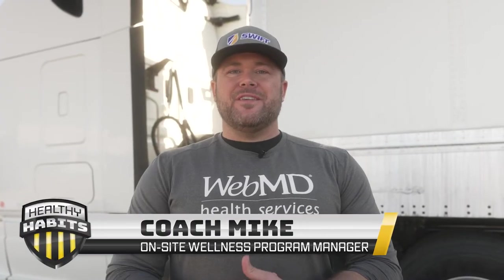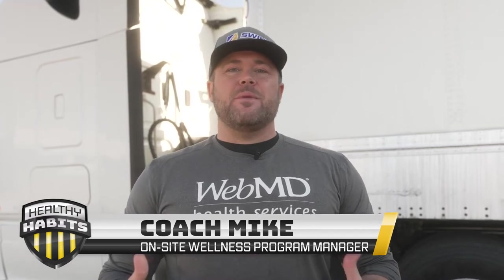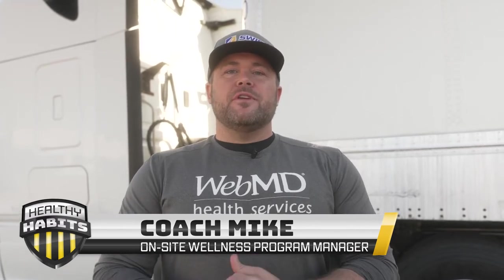Hey, what's up guys, I'm Coach Mike, your on-site wellness program manager from WebMD. We'll be doing some short videos for you on how to stay flexible and mobile while you're on the road, because sitting in those chairs all day, sitting in your cab all day, you're kind of stuck in bad positions putting us in bad postures. We want to get you standing upright again so you have less chance of injury and pain. We'll show you some quick easy things you can do, actually utilizing your truck, that'll help you stay in those better postures.